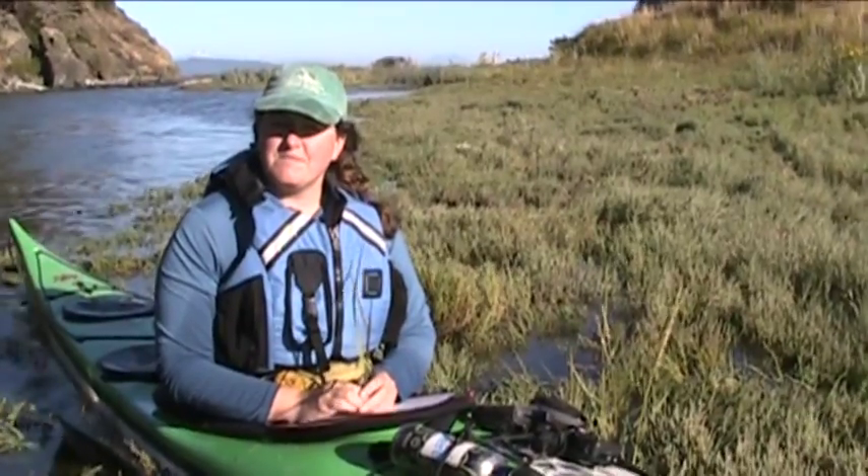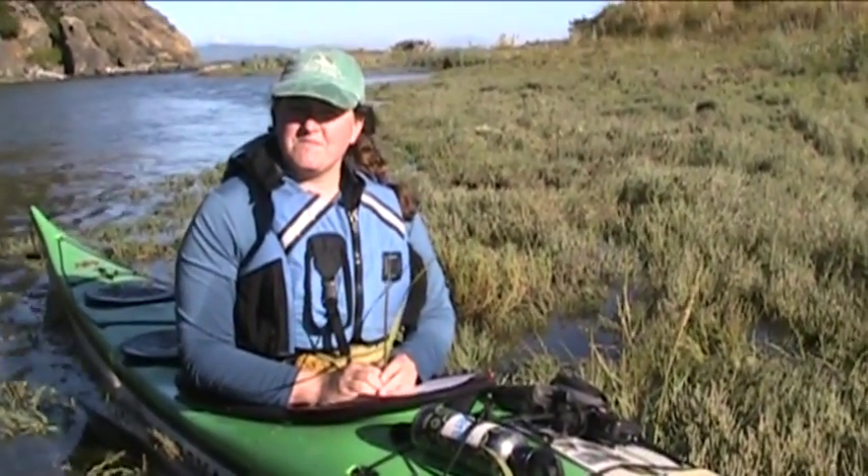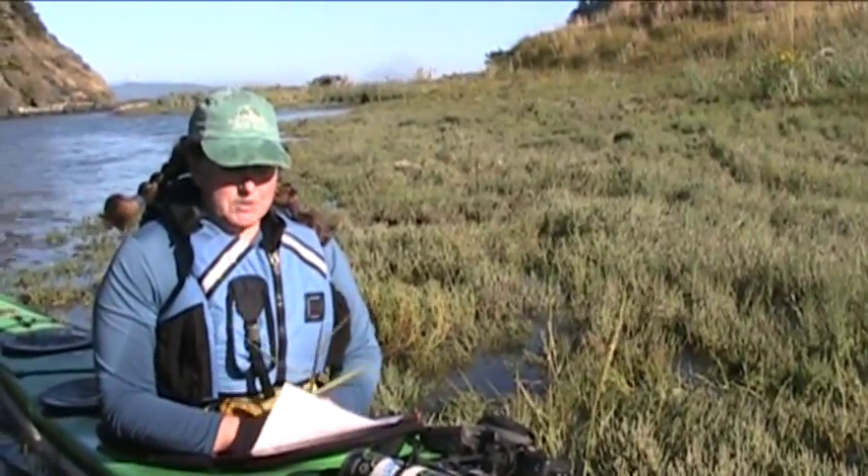So Rachel, we've pulled up on a bar here near the end of the Swinomish Channel because we found some Spartina grass here. What do we got? Well, I've got a couple samples of Spartina here.